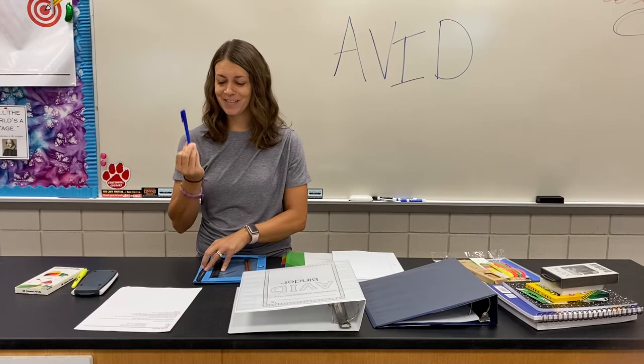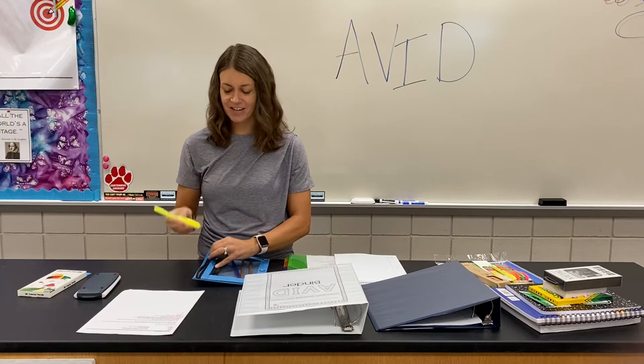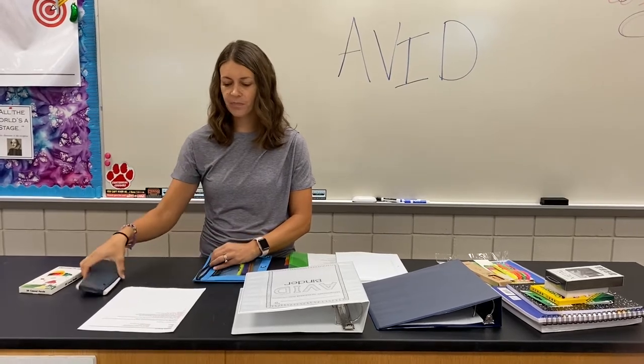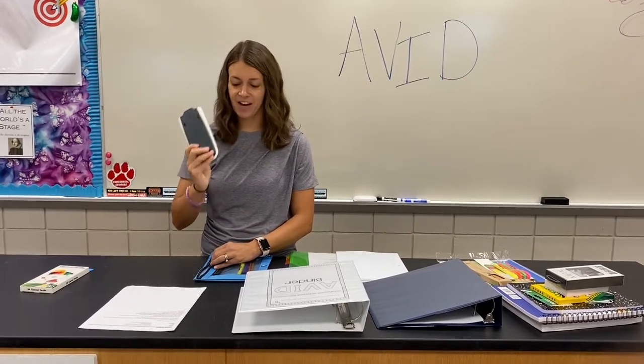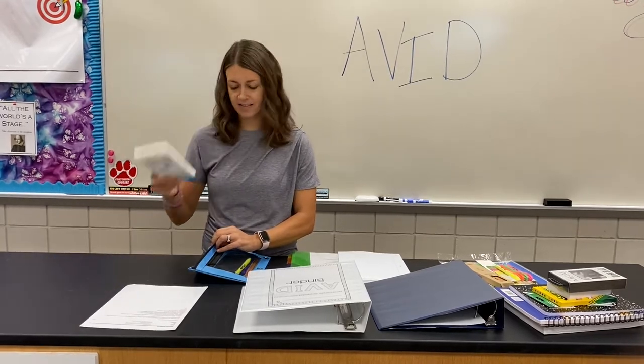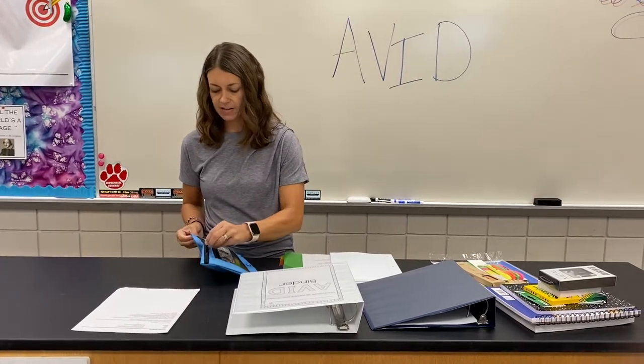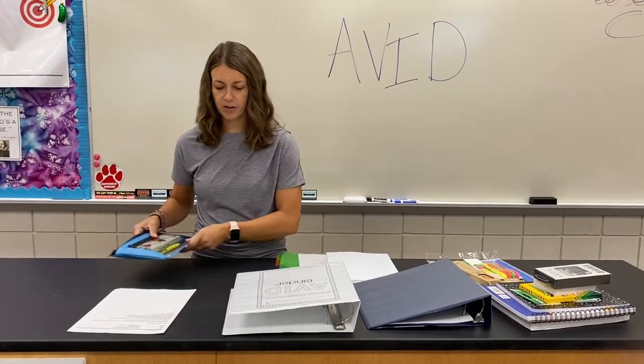You will need a pen. And a highlighter, because students, you are the highlight of our days. A calculator. You will also need some colored pencils. Alright, your pencil pouch is created.